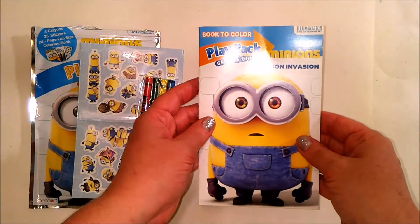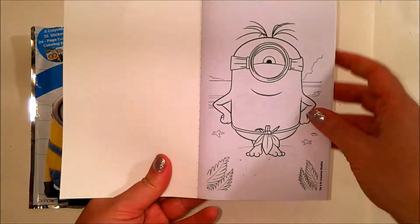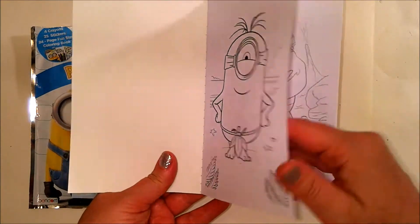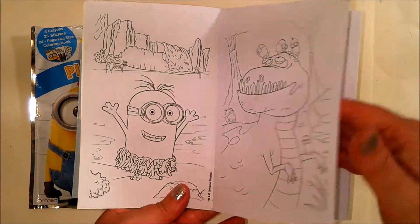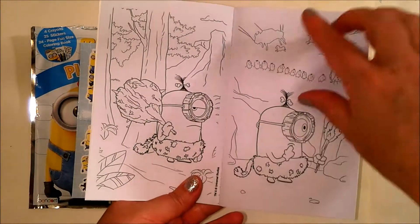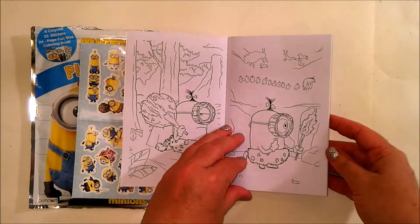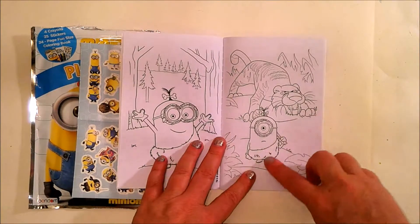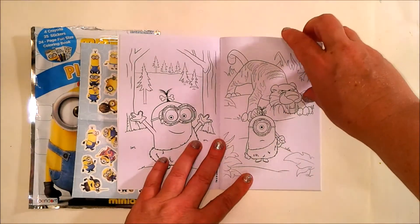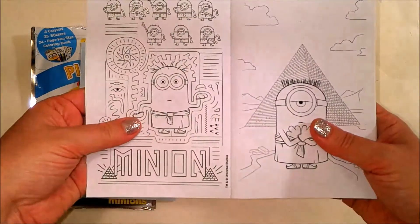Let's look at the book to color. Here we go — the guy on the beach, here's the hula, dinosaur, caveman, caveman again, caveman with a prehistoric lion. And a fun minion maze.